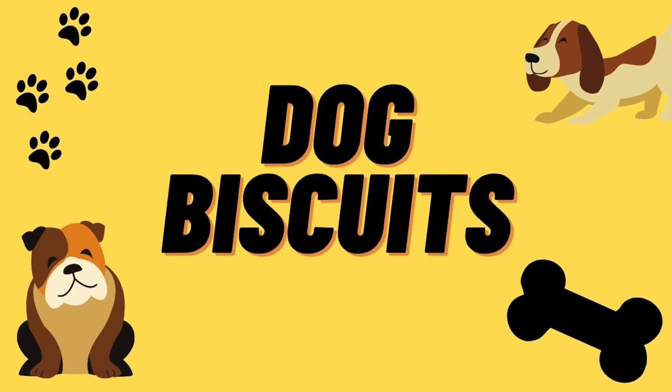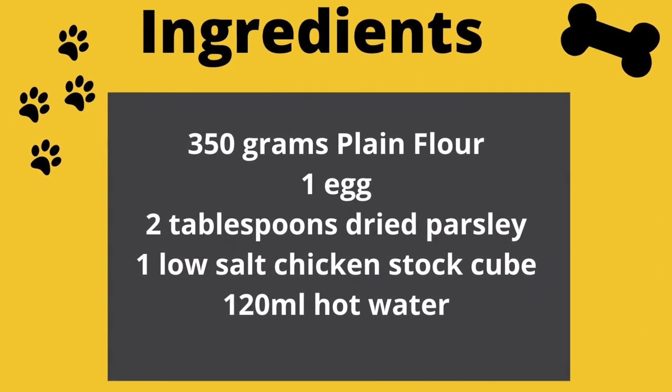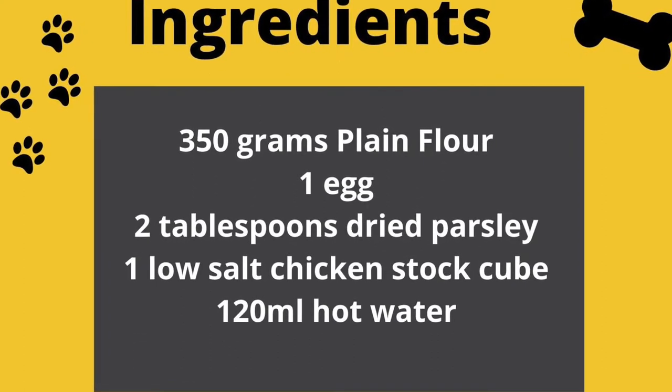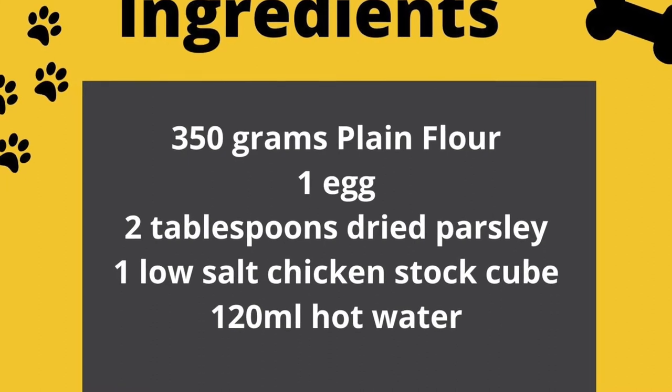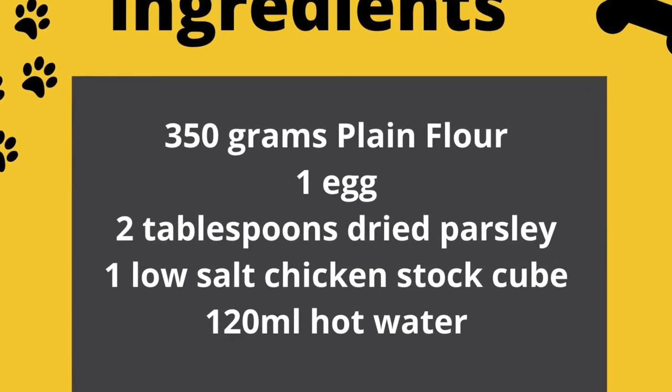We're now going to make the dog biscuits. For the dog biscuits you're going to need 350 grams of plain flour, one egg, two tablespoons of dried parsley, one low-salt chicken stock cube, and 120 millilitres of hot water.